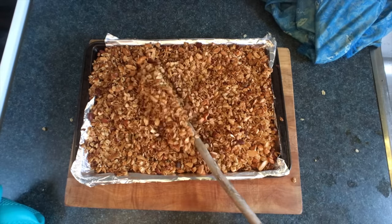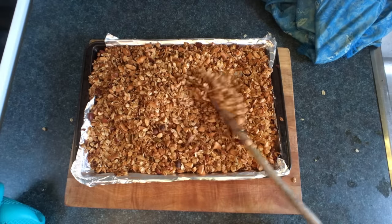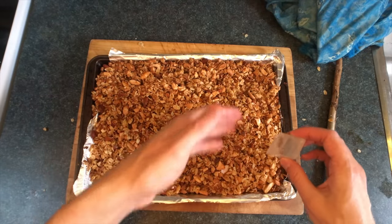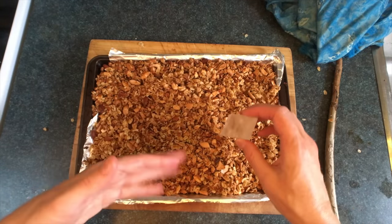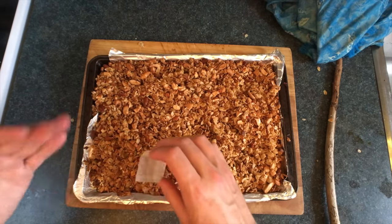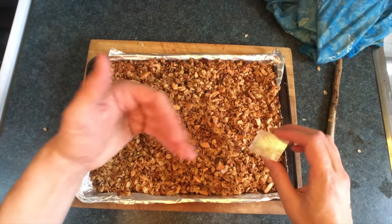As you let this cool, it's going to crisp up over the next few minutes, which is just the power of energy and action. And because we cooked this on foil, we're just going to neutralize the effects of the foil with the Lemurian crystal. If you know a local shaman, this would be the time for her or him to chant over the granola, just in case you rushed that smudge and some spirits got in.